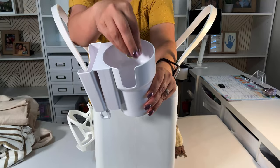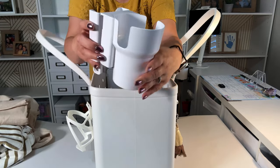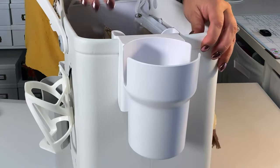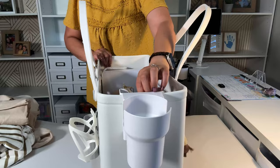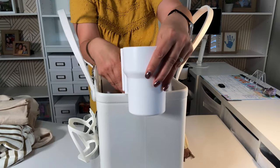You could put your cup here — it fits a Stanley cup — and then you can put your phone here. This cup part goes on the outside, the phone is here, and then the hooks are where you can put your keys, but they're inside the bag.